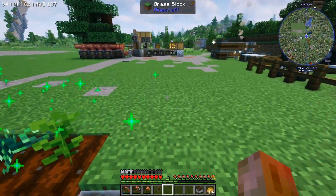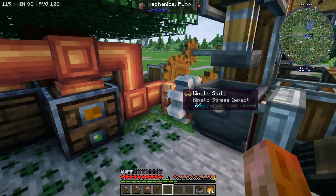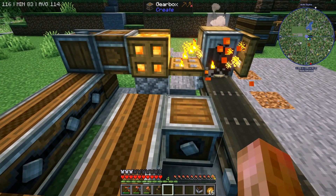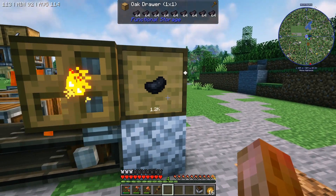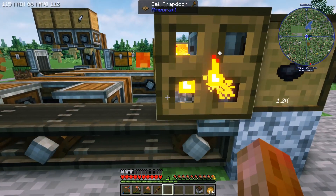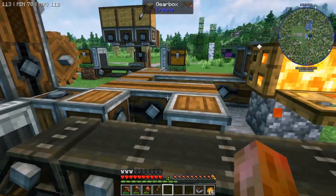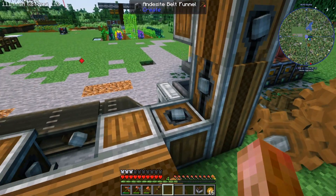Let's look at what we're doing — at the end of last episode we were setting up this first production line, or at least the first part of it. We've got our arboreal extractors, our trees coming through here. I am almost certainly going to replace this water wheel today. We had up through the funnel during the last episode, and I've now built the belts. We've come down into an encased fan, and we're going into a drawer — because I don't yet have brass funnels, I don't have precision mechanisms. Lots of encased chain drives because I prefer these, though I don't like having them out here on the surface; they're going underneath.